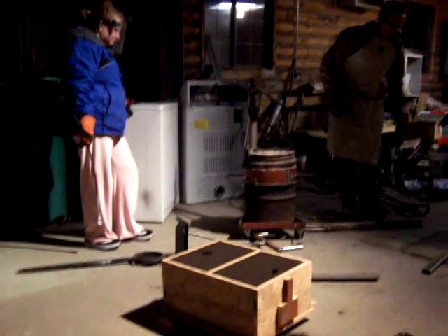Here's our melt pouring. You're going to pour it — open the glass furnace, skim the slag. I already skimmed most of it off. There's a little bit more.